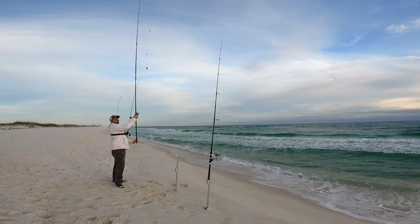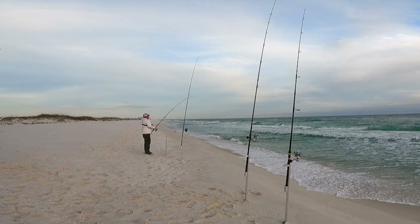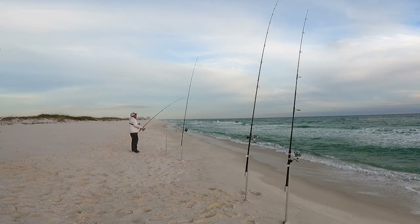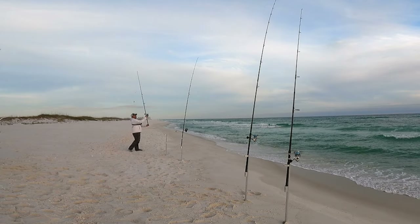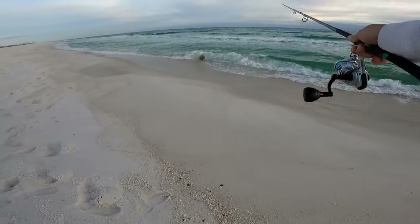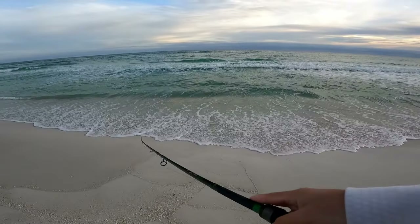I'm putting this rod in the exact spot — just right behind the sandbar. I'm too pumped up. I just feel like that's where they're gonna be — if there's a stud cruising there, there's got to be more. All right, got one hour of light left. I am not moving spots after catching that stud. Not happening, I am staying right here.